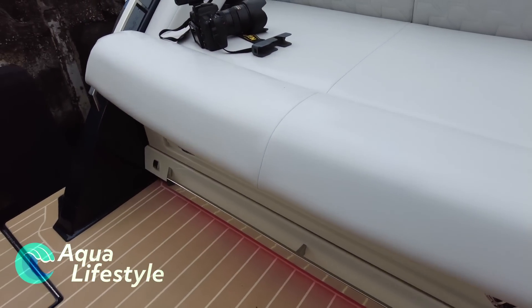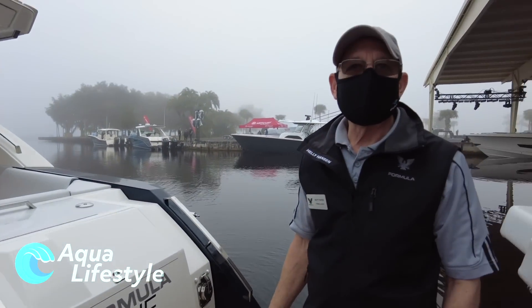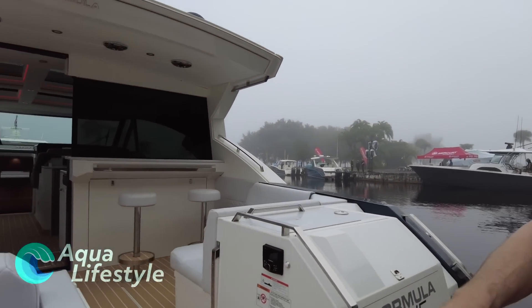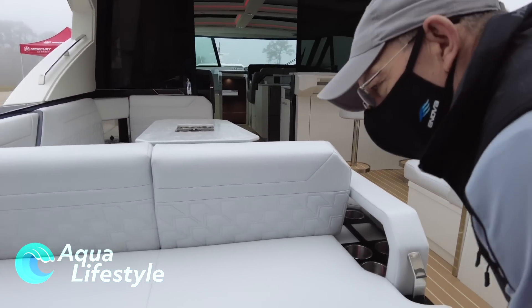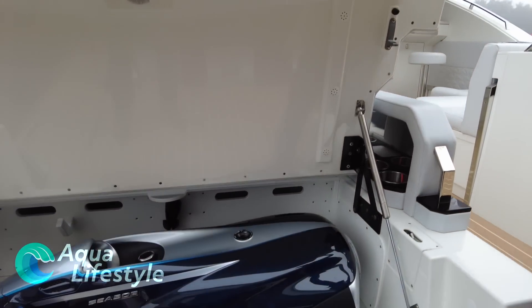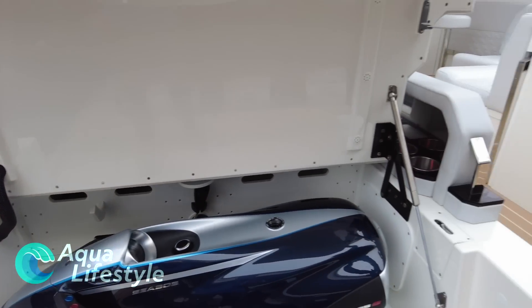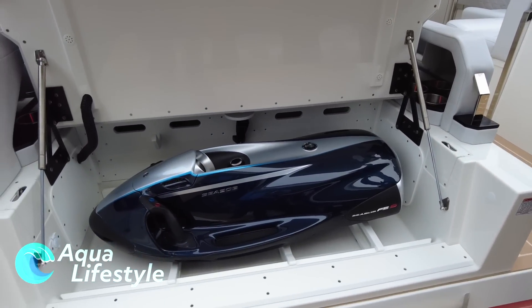There's beautiful accent lighting throughout the boat and it is adjustable in color. I think we have about seven preset colors or you can do your own custom color. There's a very large storage area underneath the sun pad, and this one we have with a custom painted sea bottom — it's an option, but this one we decided to match the boats. It's just gorgeous.